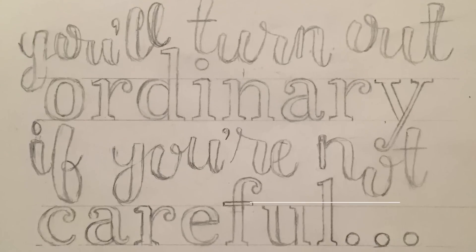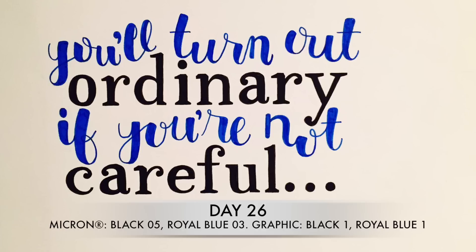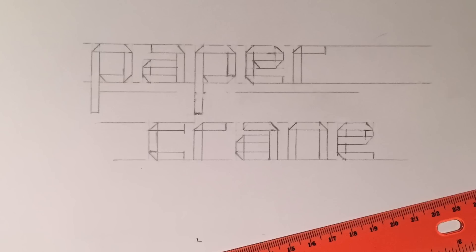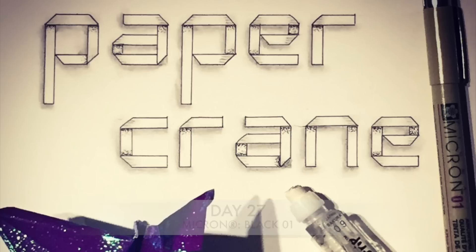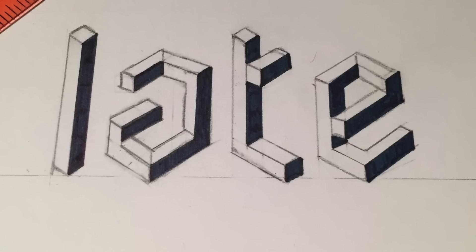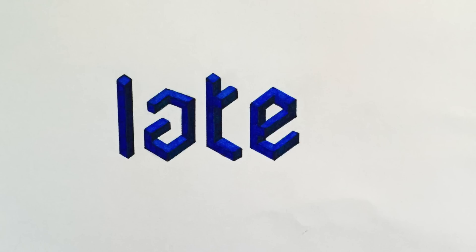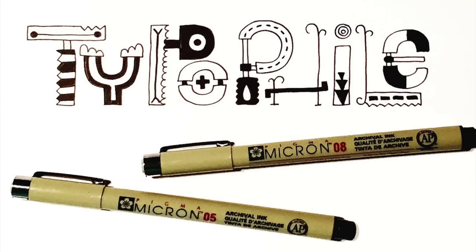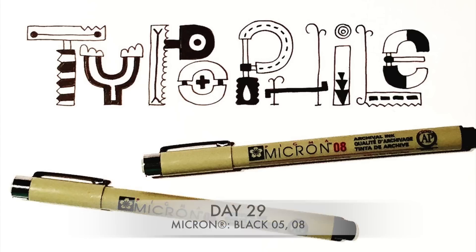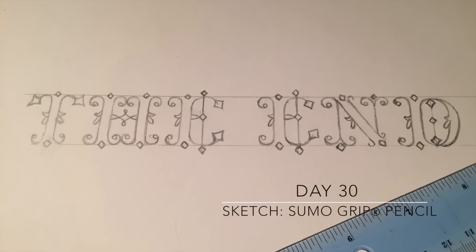Try combining a free-spirited script with a tidy serif text. Push yourself by drawing letters that look like folded paper — add stippled shadows, then shade with pencil. Try drawing text that is cube-based; I used three different shades of blue to color the facets on this piece. Have fun creating letters comprised of shapes and patterns. Draw elegant letters with curls, spurs, and inline shapes.